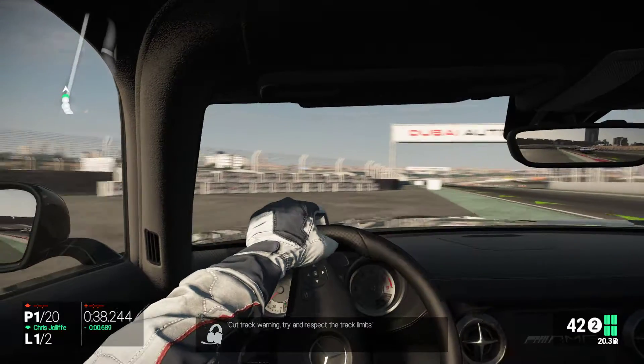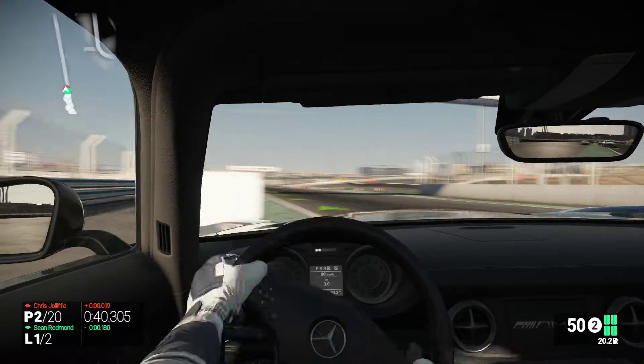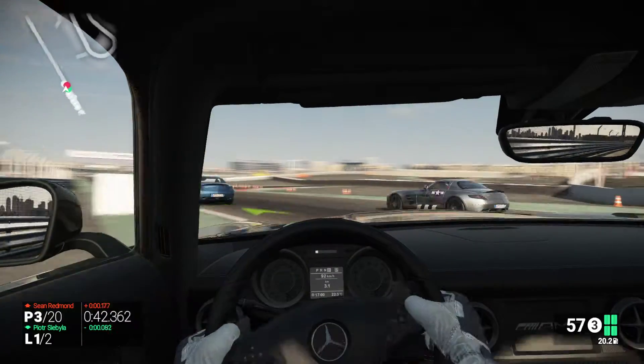Okay, you've got a warning from the race director for cutting the track. Try and respect the track limits, keep it between the white lines.